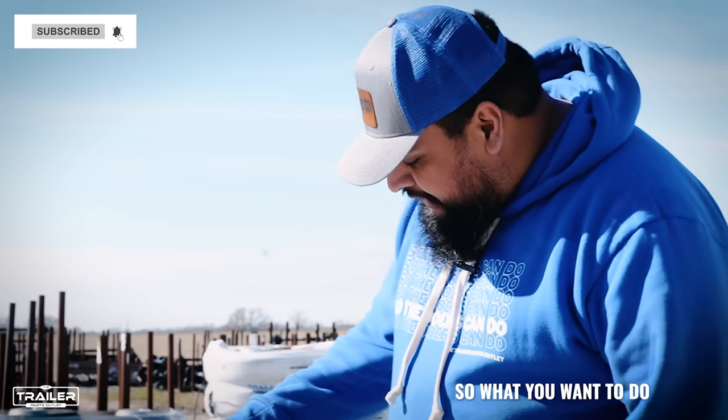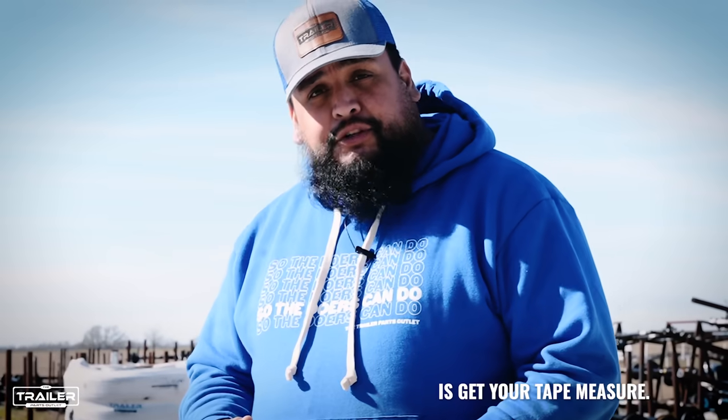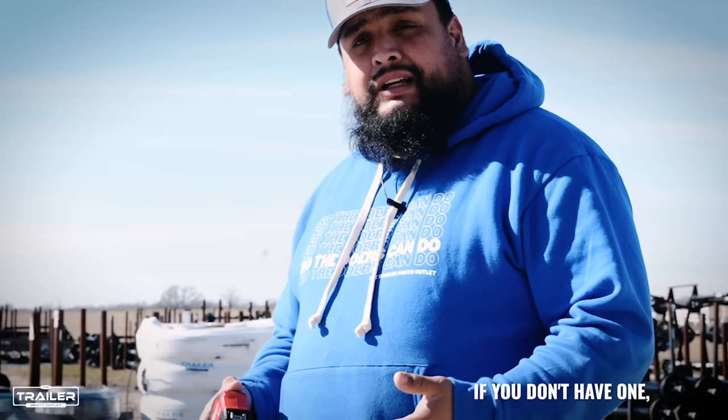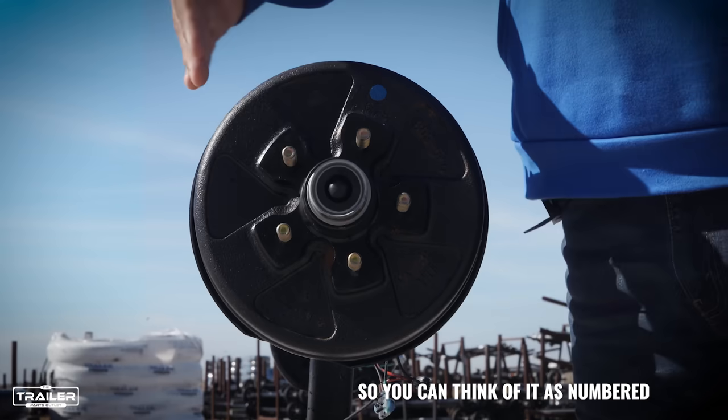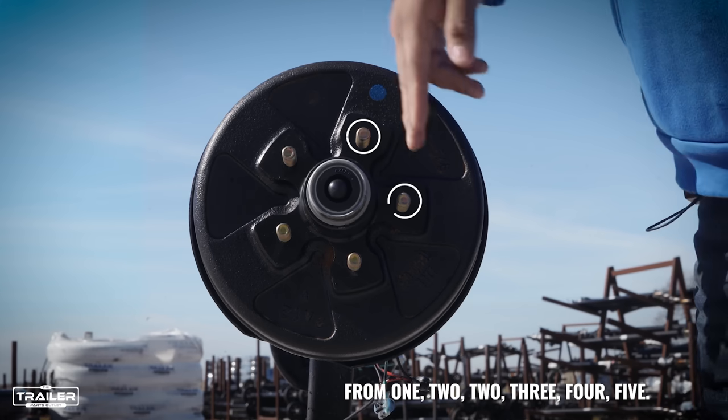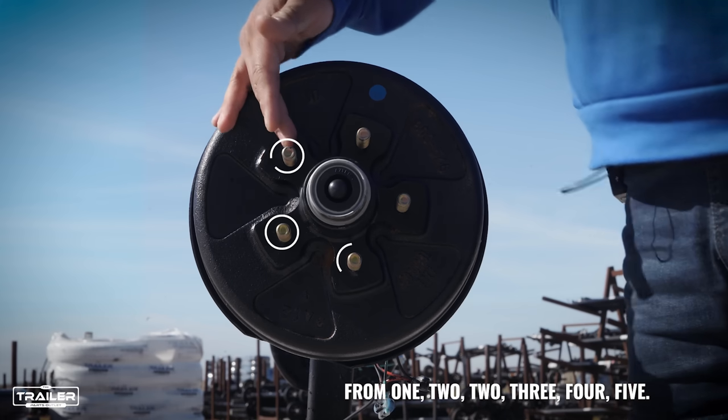So what you want to do is get yourself a tape measure. You can think of the studs as numbered from 1, 2, 3, 4, and 5.